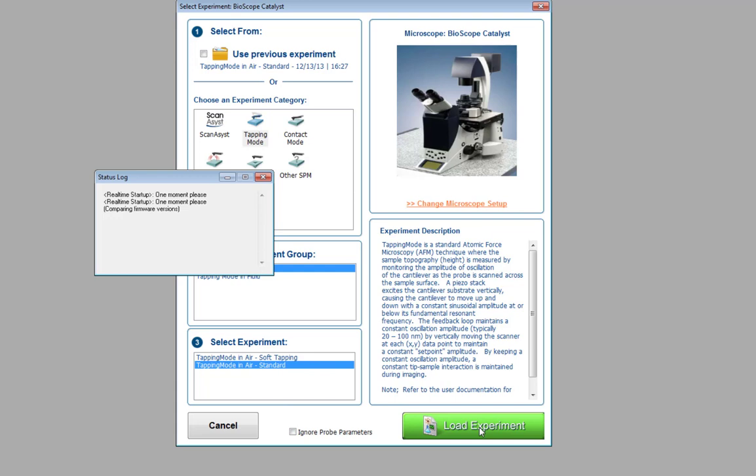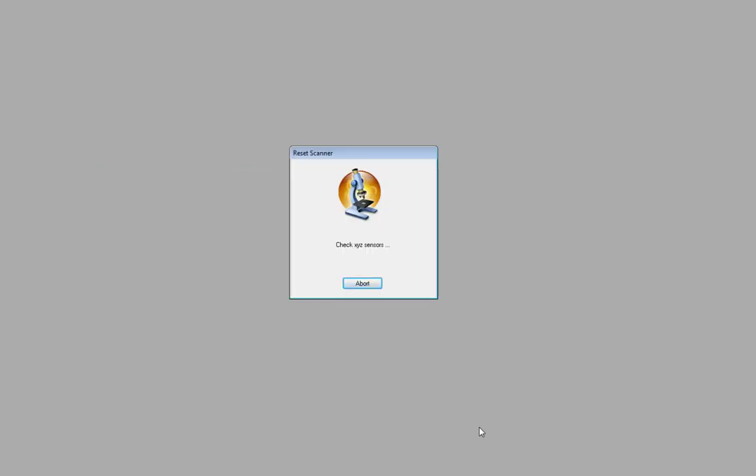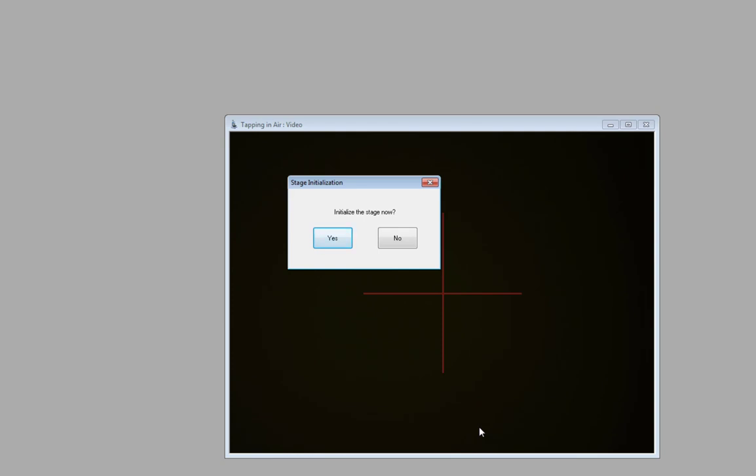The first thing it's going to do is connect to the instrument and start booting everything up. It's going to ask us to initialize the stage, but we're actually going to wait on that. If we haven't lined up the laser on the cantilever before we initialize the stage, it's going to give us an error. So we're going to wait on that part.